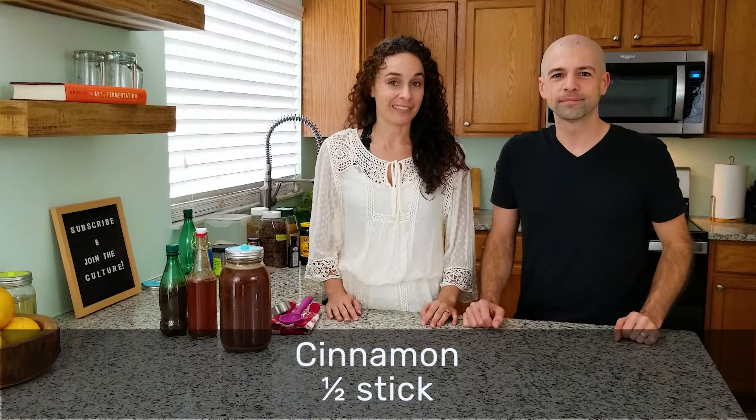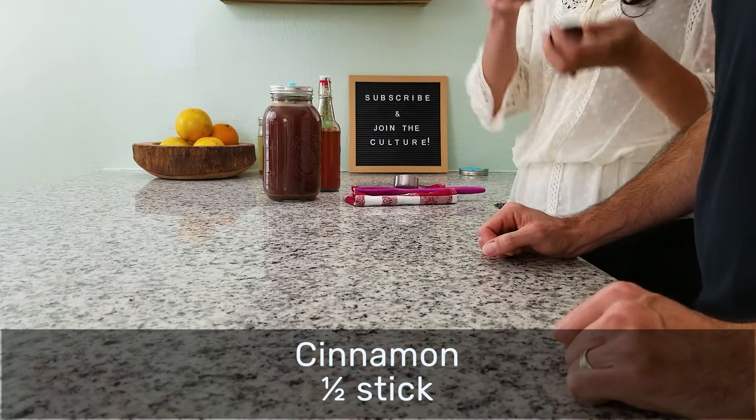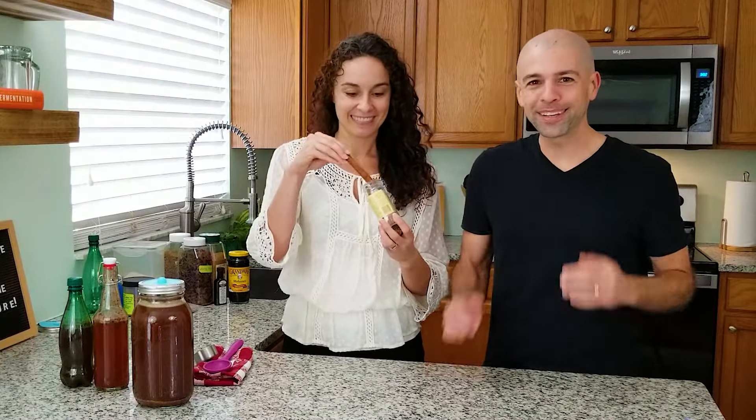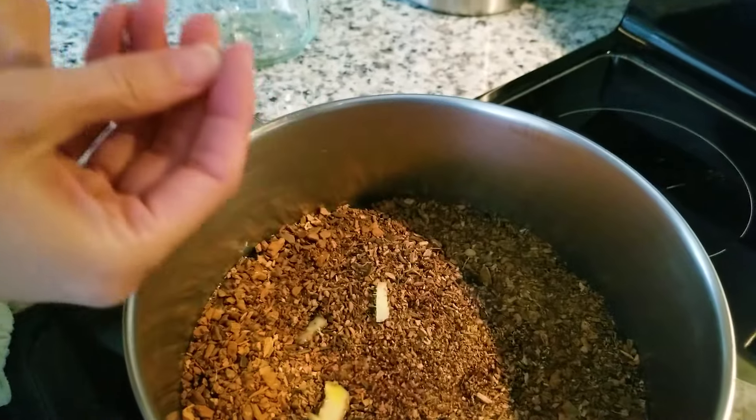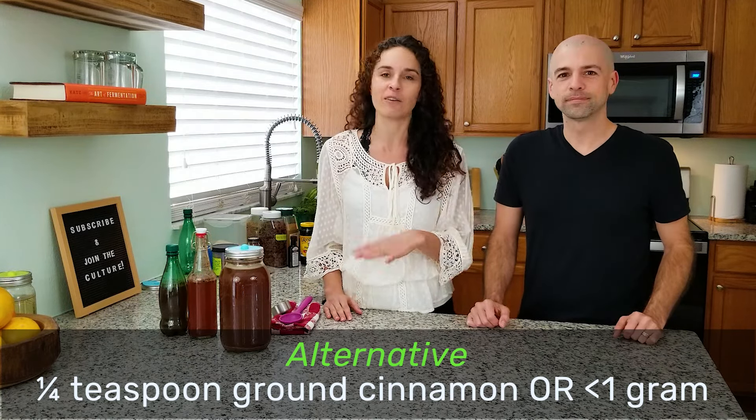Next we're adding some cinnamon — we're going to use half of an actual cinnamon stick, which is tree bark, by the way. If you don't have a cinnamon stick, you can use half the amount in ground cinnamon, so one fourth of a teaspoon. Be careful not to add too much cinnamon or it'll turn into a holiday drink — and root beer, as we all know, is any time.